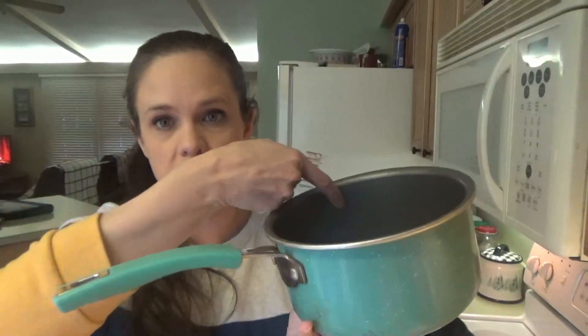Great Value tea bags are the ones we use. We like Great Value, Luzianne, Tetley, and Lipton, in that order. Great Value is the one we like best. I use two family-size bags. I fill my pot up almost to the top, leaving about two inches from the top. I put in two tea bags and turn it on high. The tea bags stay in until it comes to a boil. When it comes to a boil, I turn it off and let it completely stop boiling.